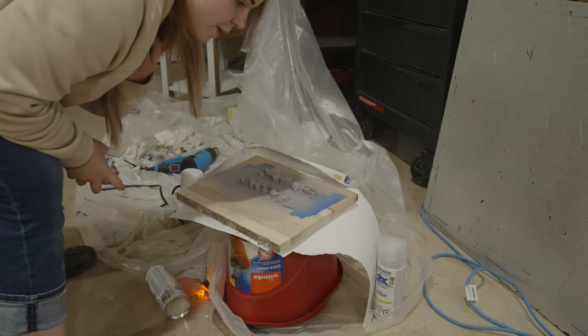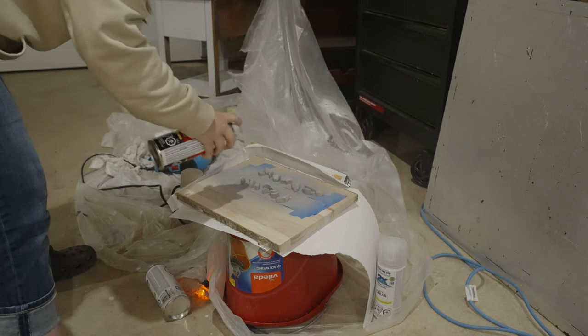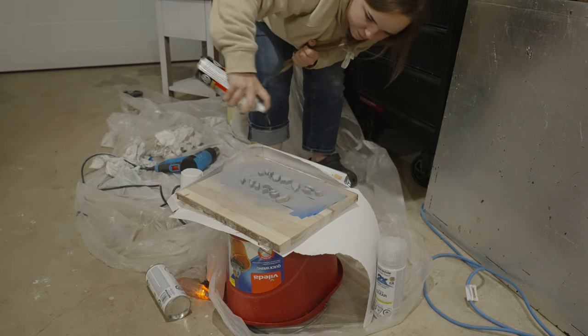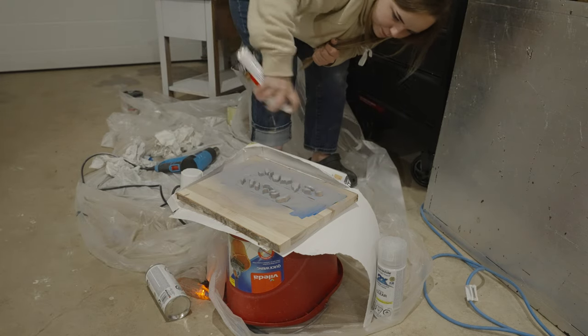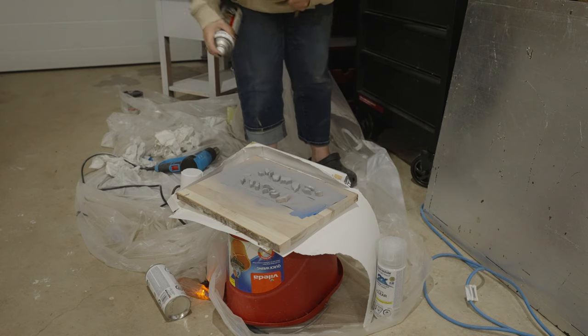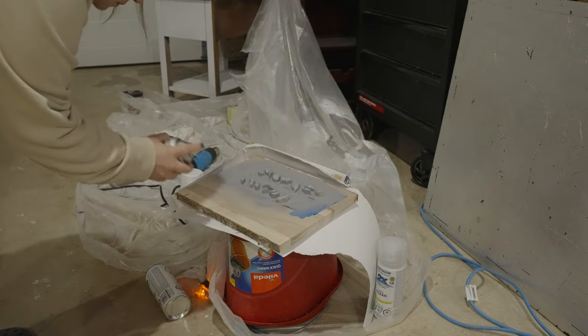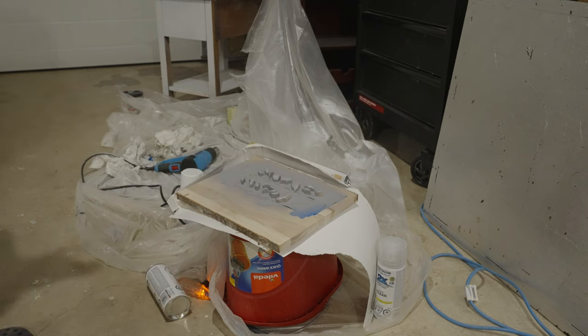It's covering better already. It already looks so much better — yeehaw! I'm so excited!